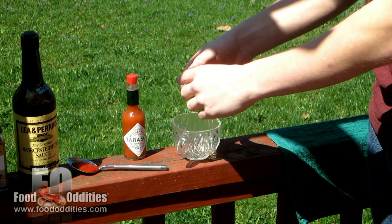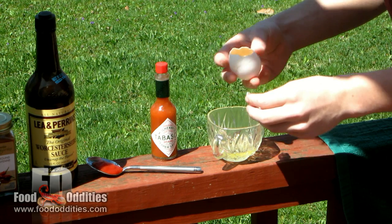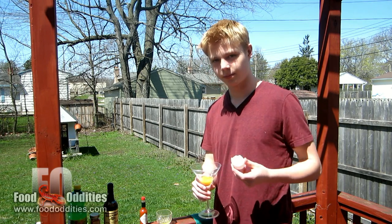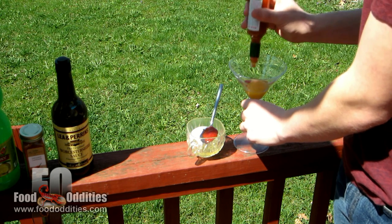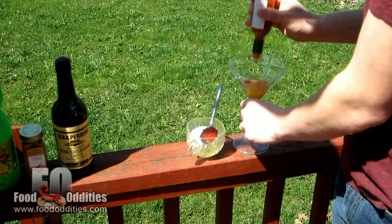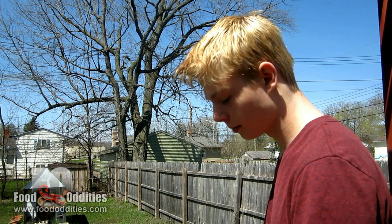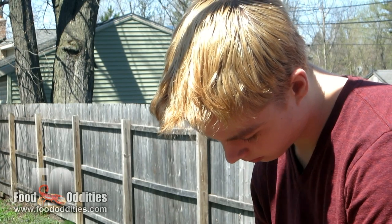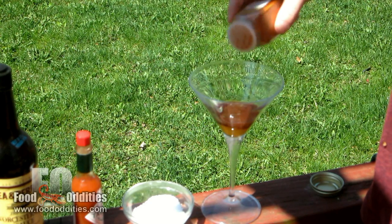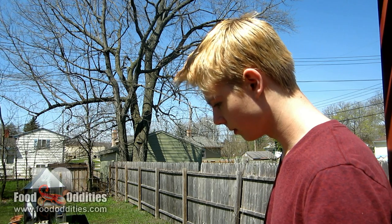It starts with a raw egg. You set aside the egg white and put the whole yolk in a glass. Some recipes call for a little ketchup, so add that next. Then comes Tabasco sauce to taste. Next up is kosher salt, followed by Worcestershire sauce. Cayenne pepper is added, and a little lemon juice. Finally, black pepper. This is a completed prairie oyster.